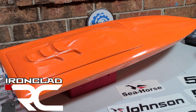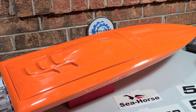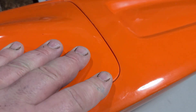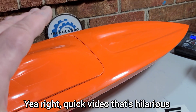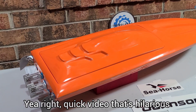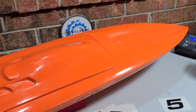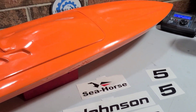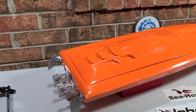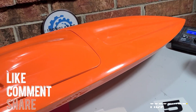Welcome back to Ironclad RC. This is part one of our Delta Force 29 build series — hatch fitment. We're going to basically just fit the hatch. It's going to be kind of a quick video, but a lot of times you get a bare hull and the hatches don't always fit right. Some guys may not know how to do it — simple enough, but it can be tedious at times. I'm going to walk you guys through some of the things I've got going on. I'm still in the thought process on this build; I haven't even drilled a hole or anything. I've just been looking at it.